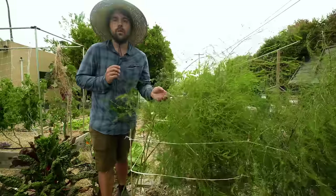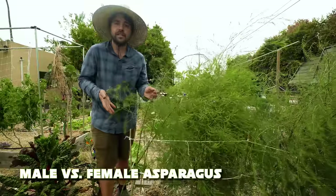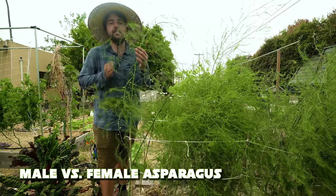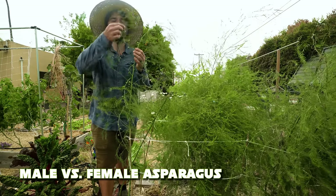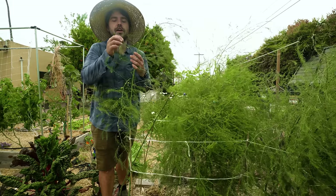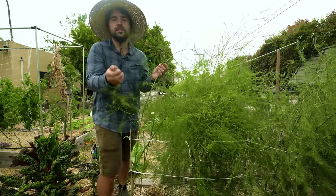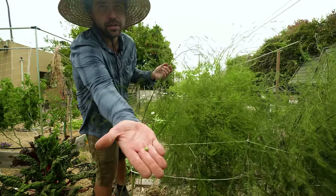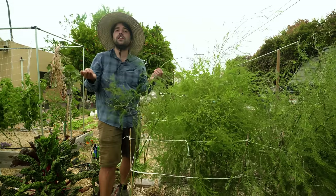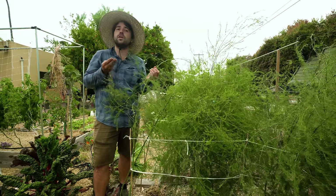While getting ready to plant these new asparagus starts, I noticed a new problem. This plant right here at my base is actually a female. You can tell it's female because it has these berries — that's where all the seeds are produced. If the plant is spending all its energy producing seeds, then in the next spring it's going to produce fewer spears.